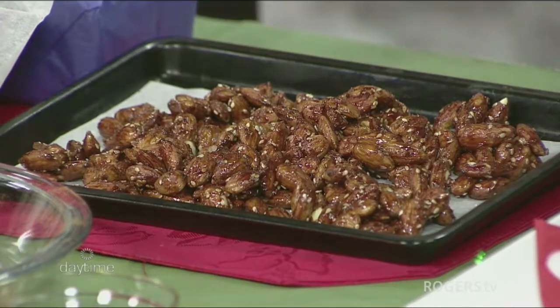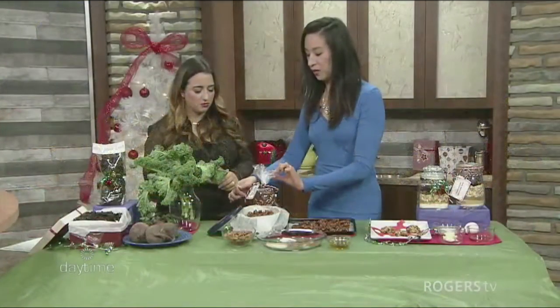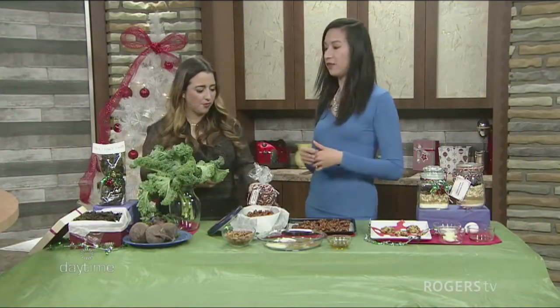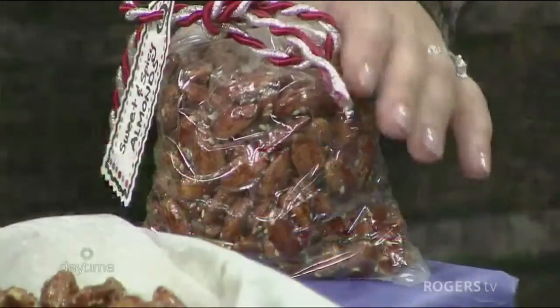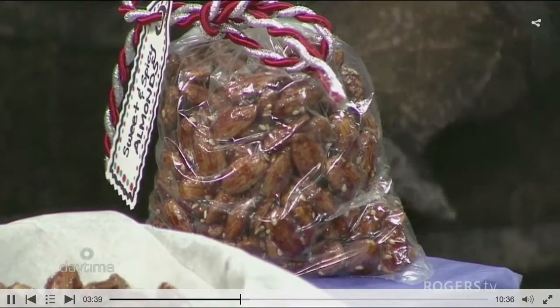Normally you get cookies in a tin, but instead you can have nuts in a tin. It's a great recipe you can give away or package up in a little bag as gifts. They last about two weeks in an airtight container, so you have time to make them in advance.